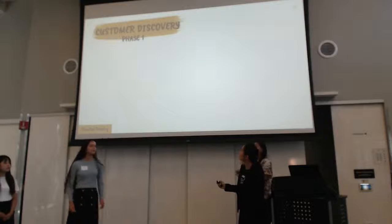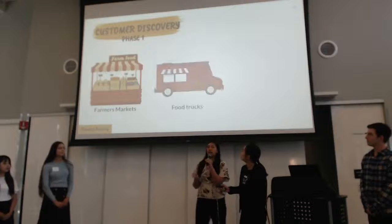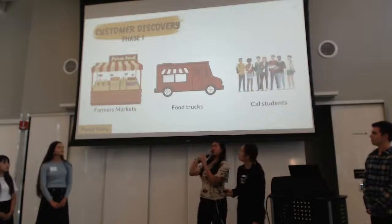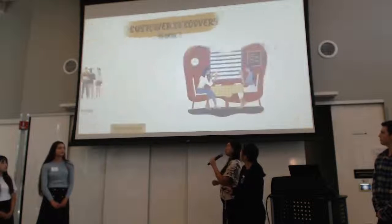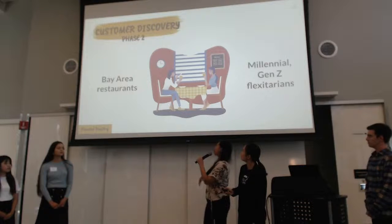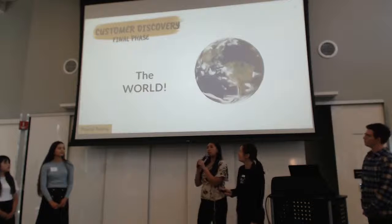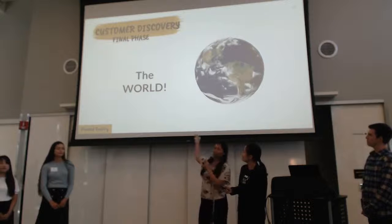We really want to focus on customer discovery to figure out which kinds of consumers will like our products. In our first phase, we will use farmers markets, food trucks, and Cal students or other college students. Our second phase, which we predict will be our target market, is Bay Area restaurants and Gen Z and Millennial flexitarians — that group in particular because we feel they're the ones pushing towards a more healthy and sustainable diet. And then, of course, the world.